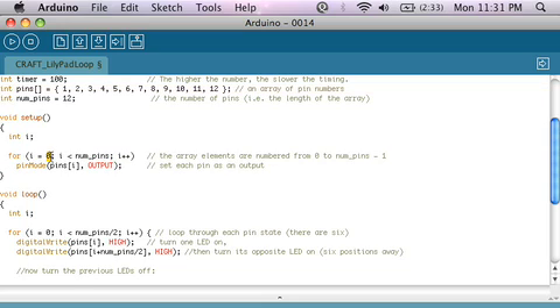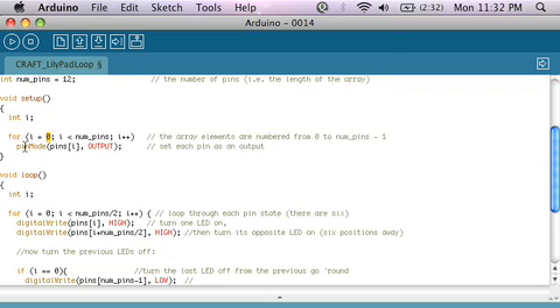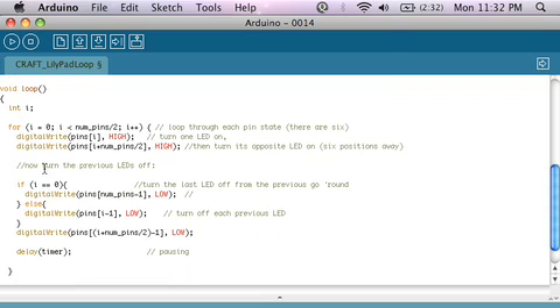So I use something called a for loop, and that'll just go from 0 to whatever number numPins is, which is equal to 12, iterating by 1. So I'm going to increment this variable every time I run through the for loop, going from 0 all the way up to 11 — so the 0th element is pin 1, all the way up to the 11th element is pin 12 — and I'm going to set them all as outputs. Then I go down to the loop section of the code. The setup function runs once, and then the loop function runs forever after that, over and over again.